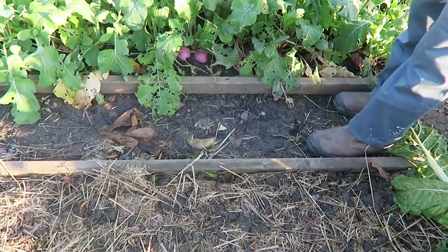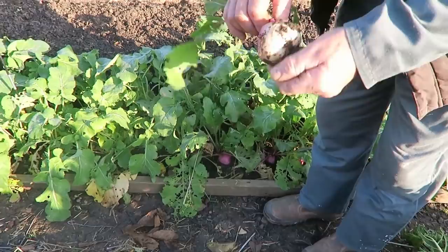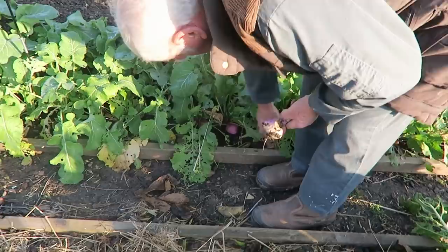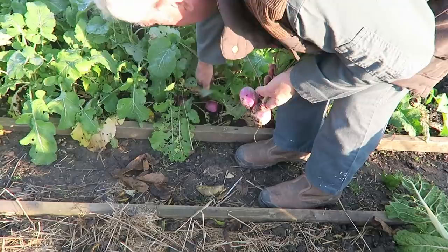We'll have three of these purple top turnips — they'll be nice. They don't take much pulling up but they look good. We'll take three of the biggest — they're all about the same size — three purple tops.